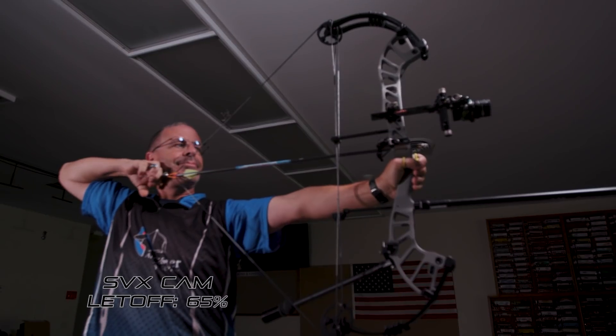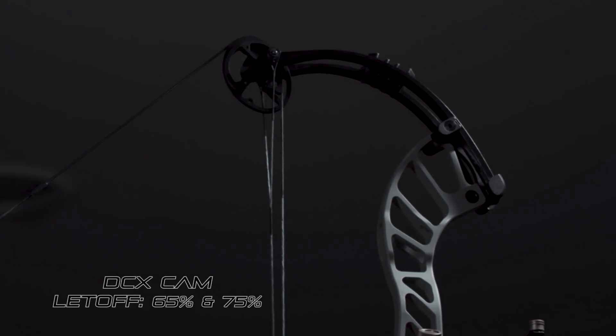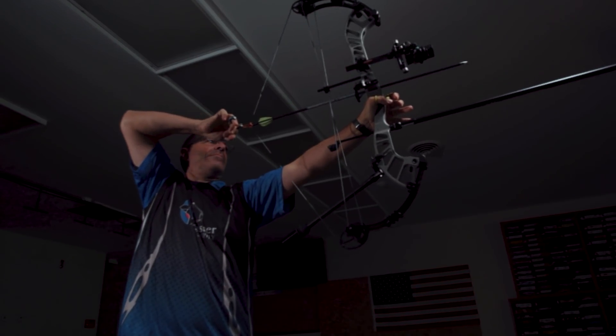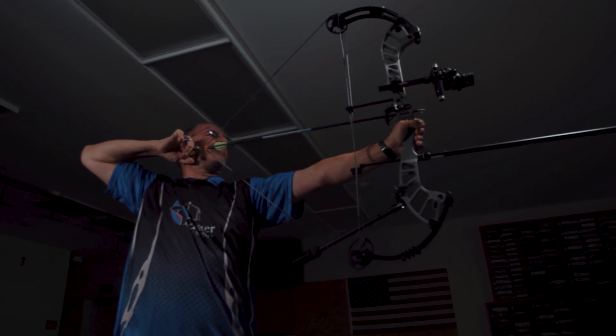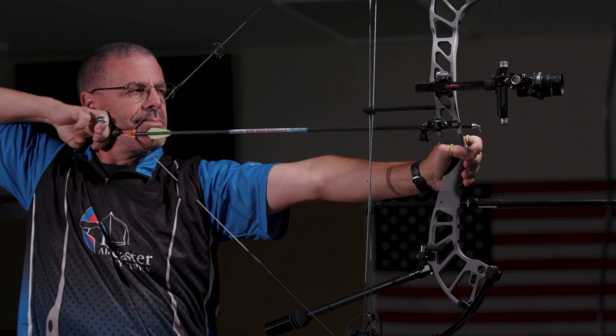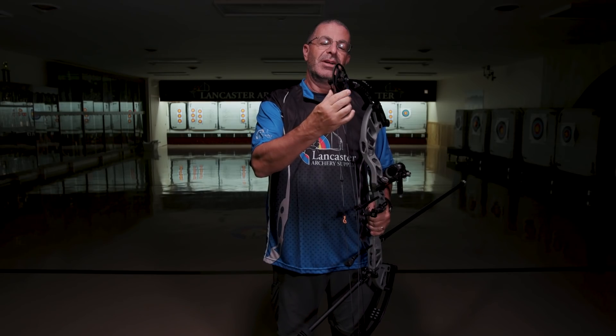Your let-off for the SVX is going to be 65%. For the DCX, you are going to have options for 65% and 75%. I really liked the let-off on this bow — in the past some other Hoyts have felt like they really wanted to pull my shoulder forward, but this one at 65% has enough of a valley that it's not really trying to force my shoulder forward. Up top here, you are going to notice that it does have Hoyt's typical yoke system, which is just a tried and true way of tuning your bow.